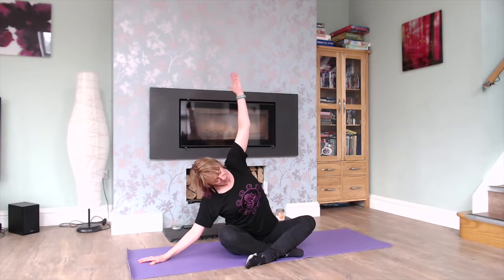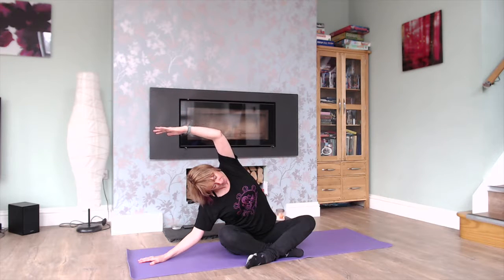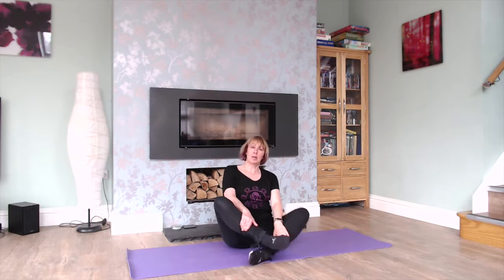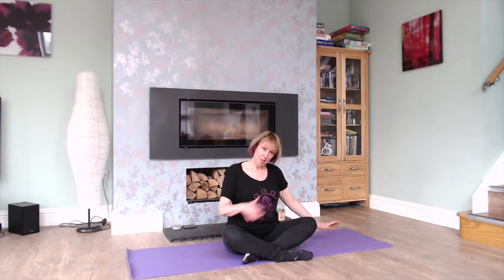And if you do feel up to it and your shoulders are okay, just bring the arm over the head and increase that stretch a little bit more, then come back to the centre. This is actually quite nice just to change the cross of the legs now as well, because you do get used to being one way and it's a lot easier than the other, so it's always nice to mix it up a little bit. So we're going to do the other side.